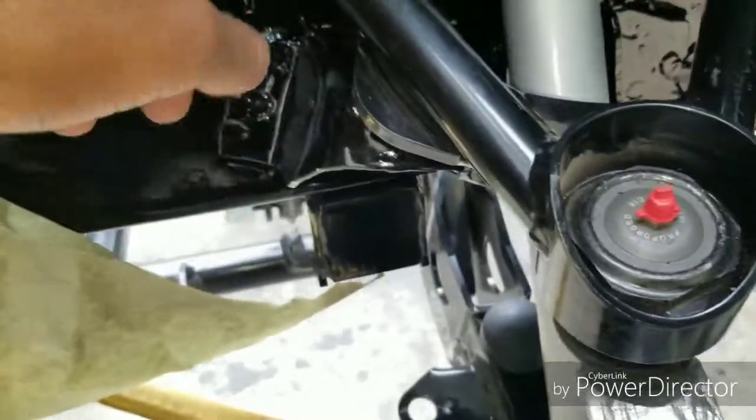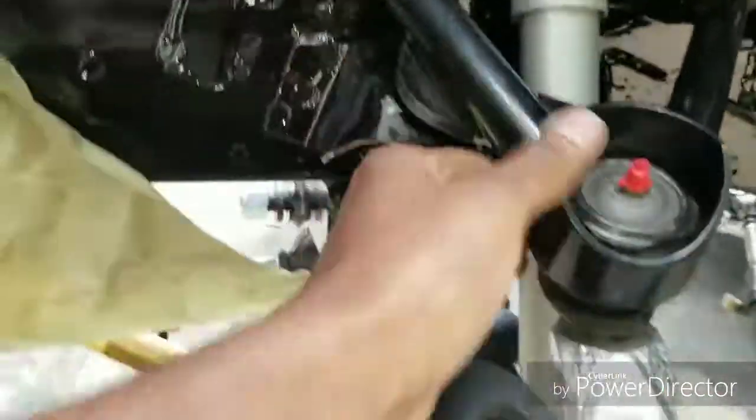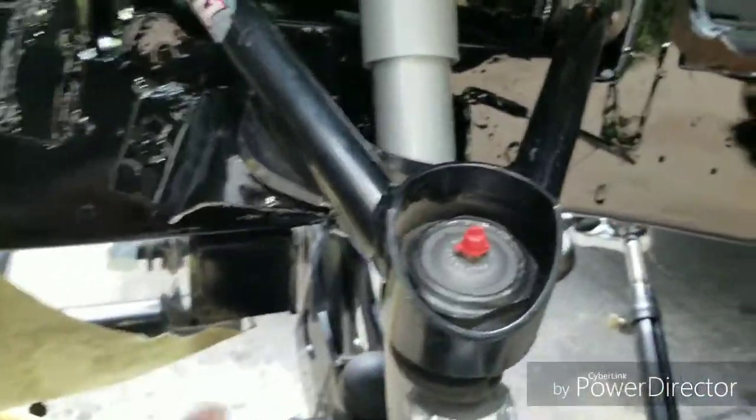Now, I have read reviews on the upper control arm that they're saying it's not greasable. So that's why I might not get it for my Charger over there. But I'm just trying it out on Project Phantom to see how it works.